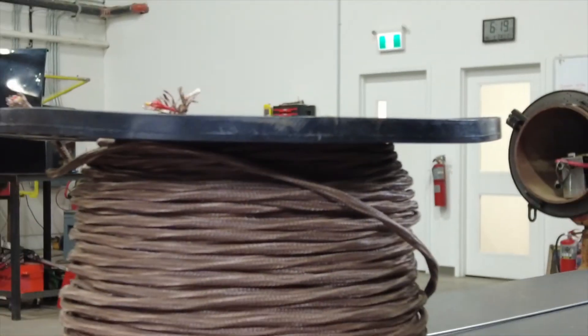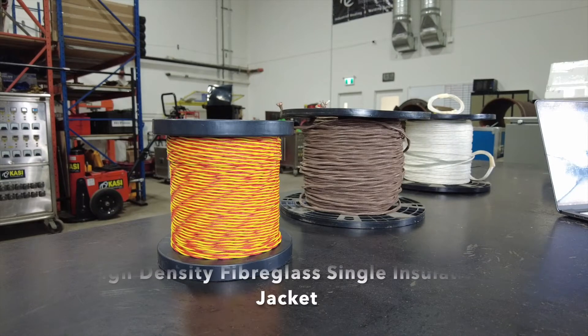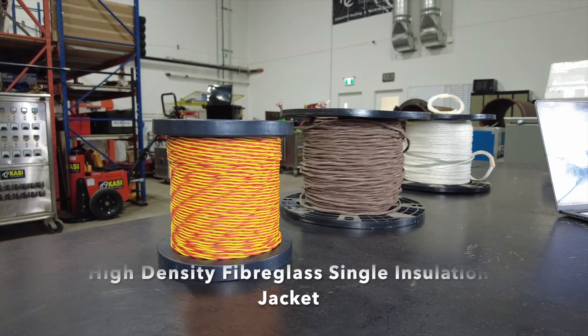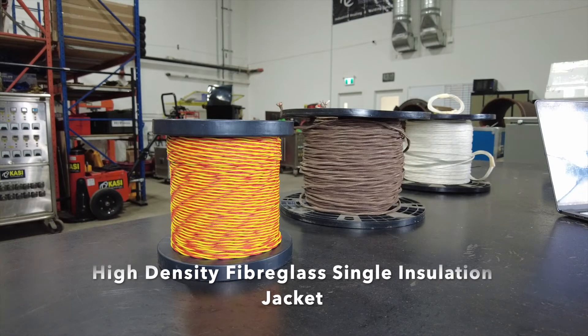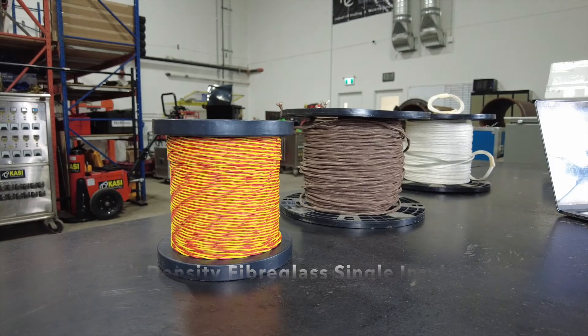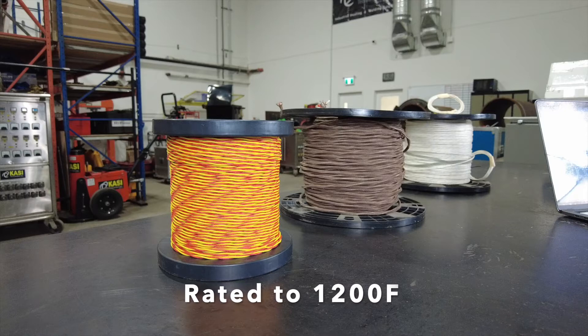Next we'll take a look at the jacketed thermocouple wires for capacitor discharge welding. The first type of wire we're looking at here is a high density fiberglass single jacketed wire that's only rated at 1200 degrees Fahrenheit. This is a lower grade, cheaper option, but by utilizing only a single insulating jacket, if the thermocouple is disturbed, dead shorts can occur outside of the welded junction, which can lead to faulty readings and potential overheat scenarios.